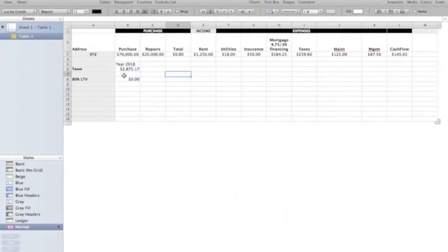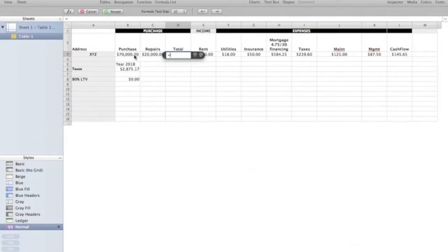Now I want to run you through a basic scenario of how the BRRRR method works from a high-level overview. And I'm going to switch to the screen here. So let's say that we have property XYZ. Let's say that we can purchase that property for $70,000 — that's our purchase price — and then we're going to get a construction loan from the bank for $20,000. So all into this property, we will be into it for $90,000.